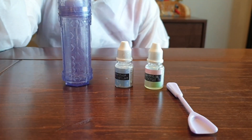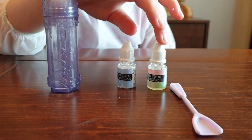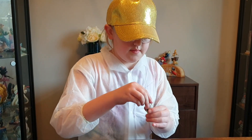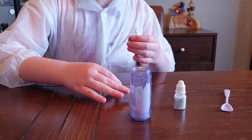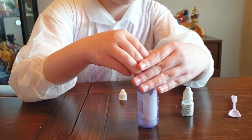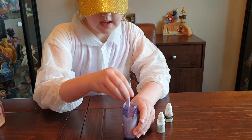Let's move on to the body gel. For the roller stick, you need the roller included, the scent, the glitter, and the spoon. You need two household items for this — aloe gel and some liquid glycerin. So I've added my gel and my lotion, and now I'm going to put in my scent and my glitter. All done — give it a good mix.